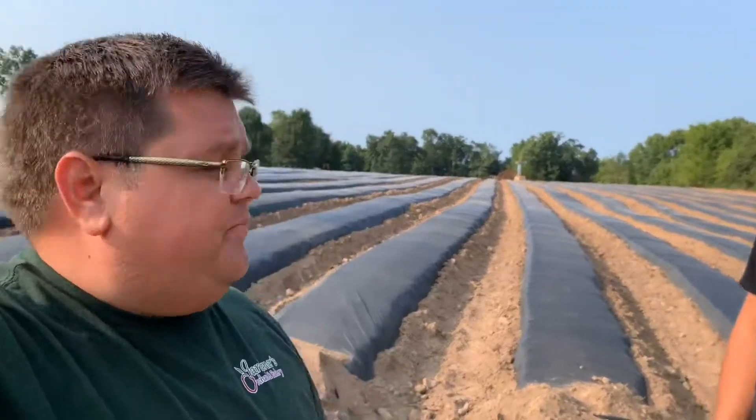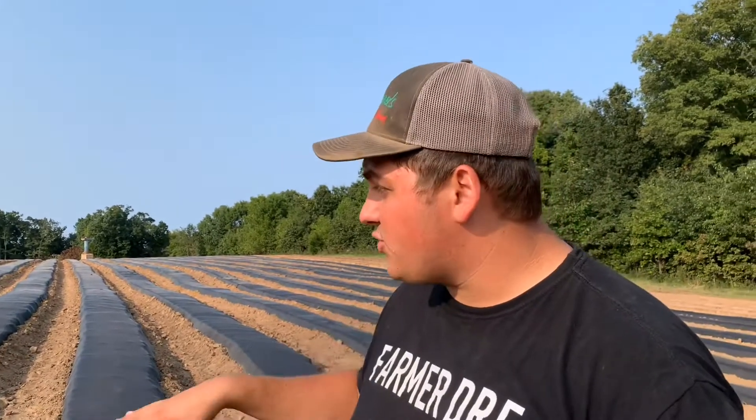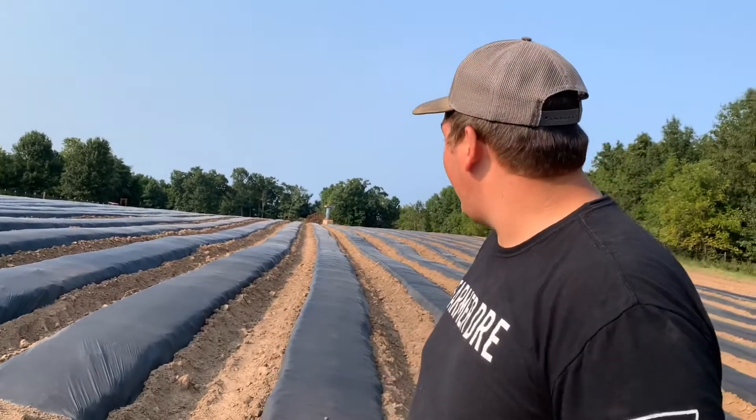Farmer Dre has been busy prepping the soil and rows for the strawberries. We ordered 33,000 plants — a lot more than last year. There's 15,500 feet of plastic and drip tape laid out. We're getting irrigation running to make sure the bed is nice and comfortable, ready for the strawberry transplants.